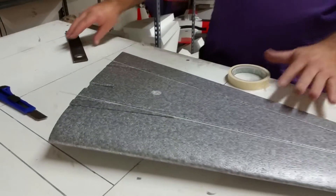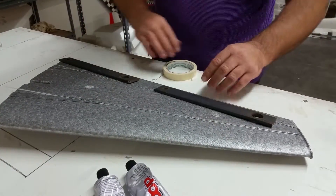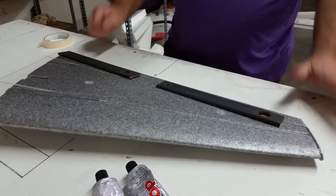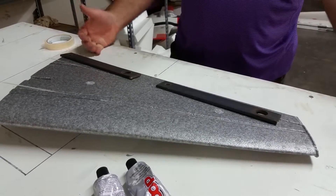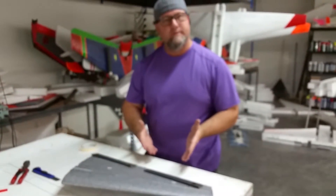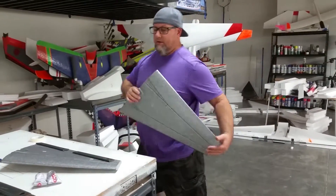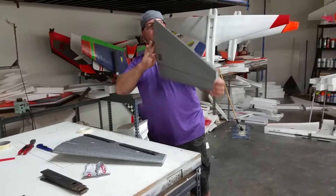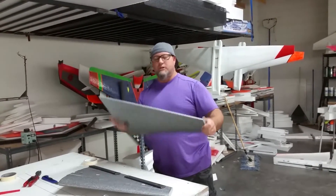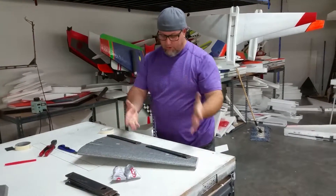Now that we have this set, I'll put a little bit of weight here. Prior to putting this together, I've taken the wing, looked at it, and manipulated it a little bit to make sure it's fairly straight before starting this process. Bend it a little bit, take a look down the trailing edge, make sure it looks pretty straight before you do this process. Once it's pretty straight, put it down like this.